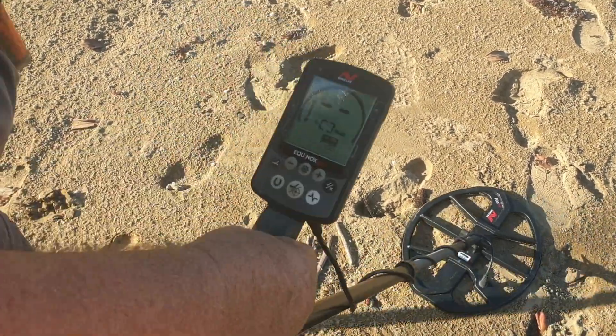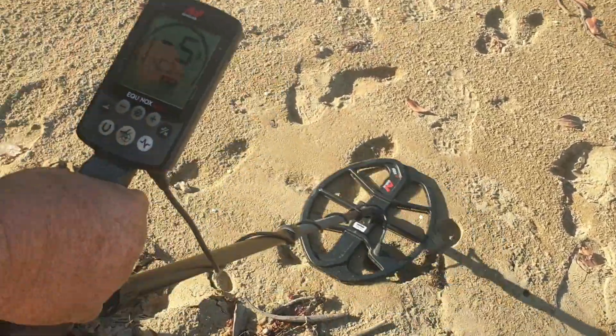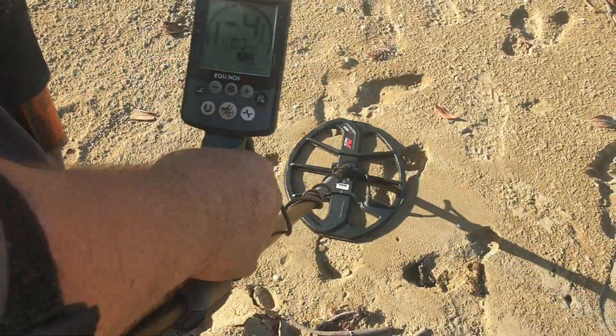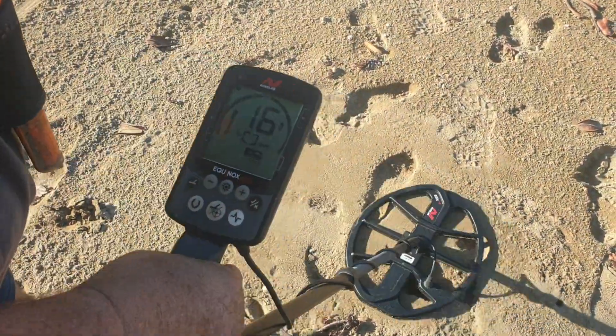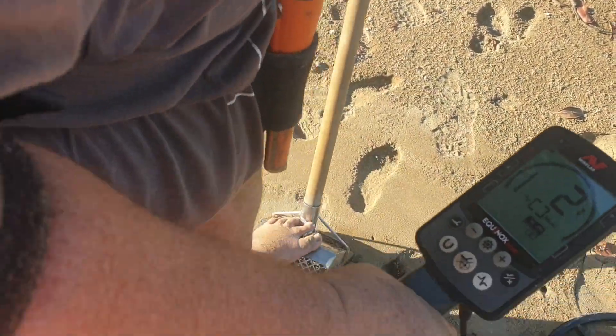Here's a tip for you. When you get a signal on the ground like this, I start scrubbing my coil, trying to get a bit of a better signal out of it.